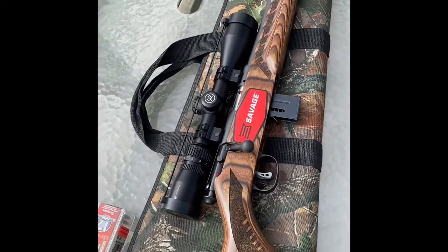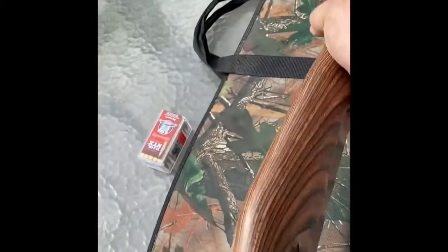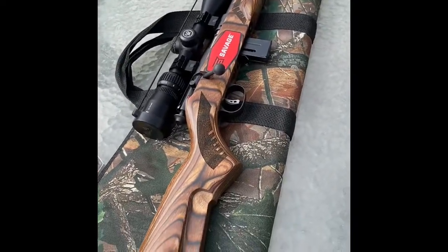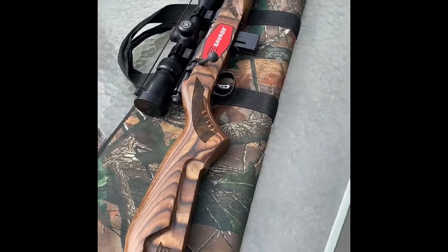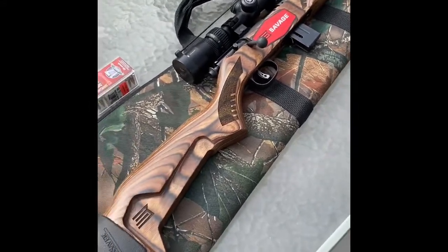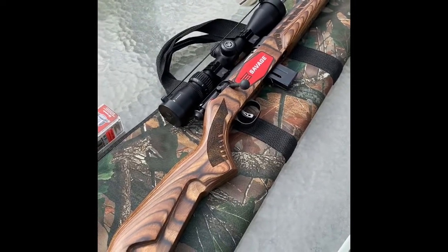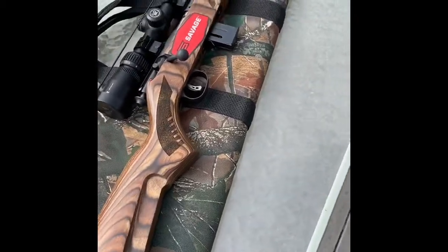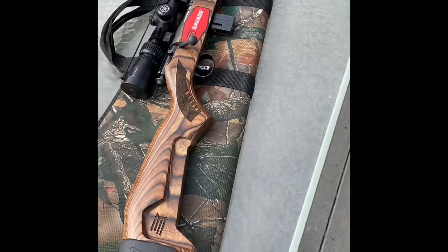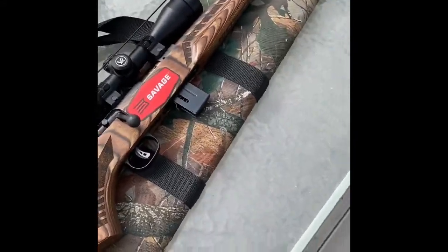It's a really pretty gun. It is a 17 HMR, which is really important to know — if you put the WMR ammo in there, it will not be a good idea. It's got an AccuTrigger, which I think is a great feature. I love the looks of it. It's a $299 gun, definitely a budget gun, but for the price they put a lot of work into it. It's definitely a good deal if you like target shooting or small game.